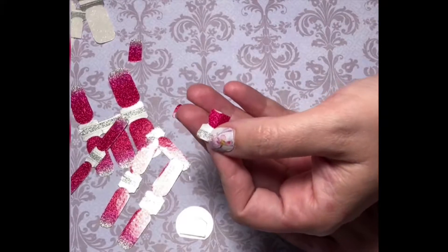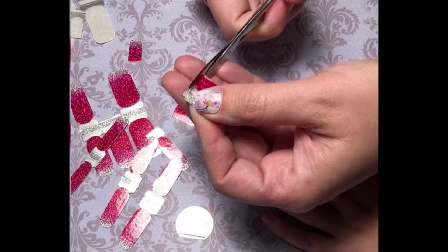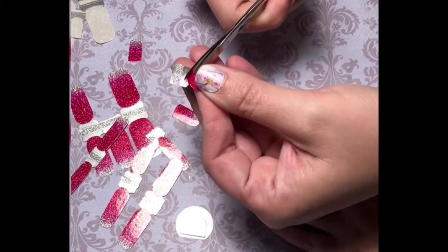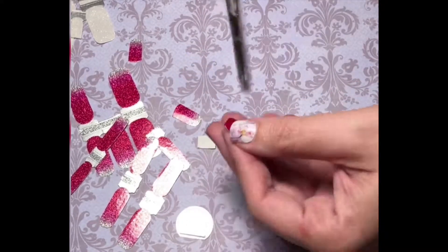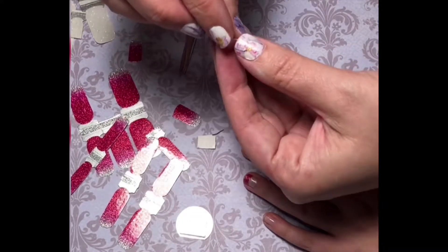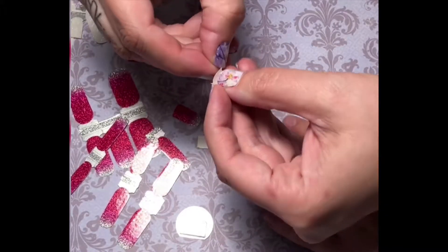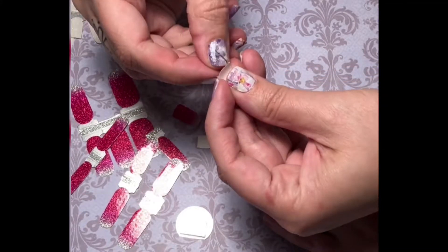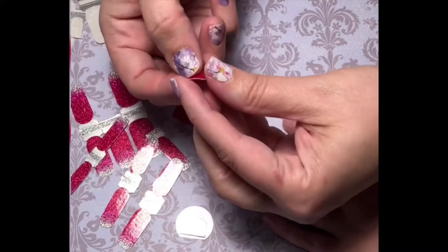Our polish strips are already sticky. After you've trimmed and you're ready to apply, peel the strip from the backing. Your fingers and hands should already be cleaned and dry before you apply your polish strips. The strip is already sticky — there is no heat or glues needed.